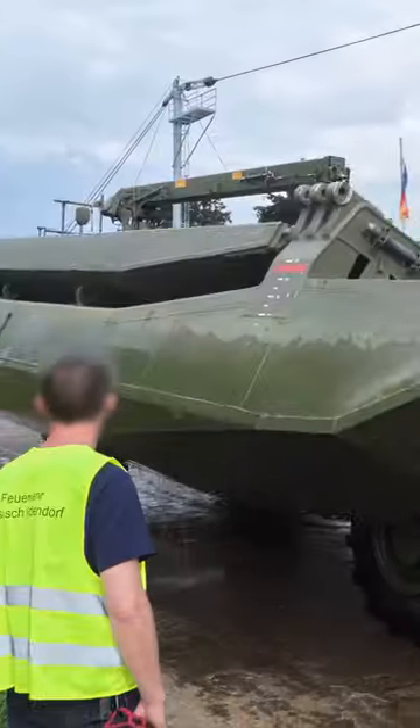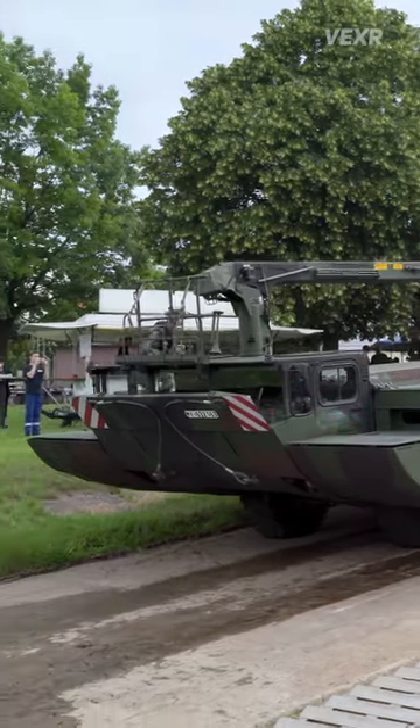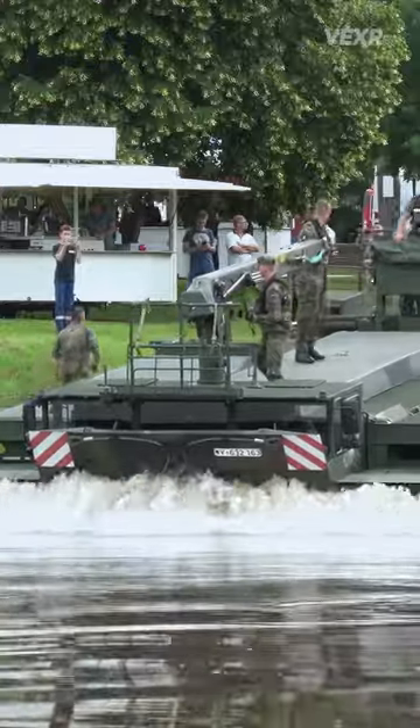This is what's called the M3 Amphibious Rig. It has what's called a bow ramp at the front, which is extended to allow the vehicle to enter the water at steeper angles.